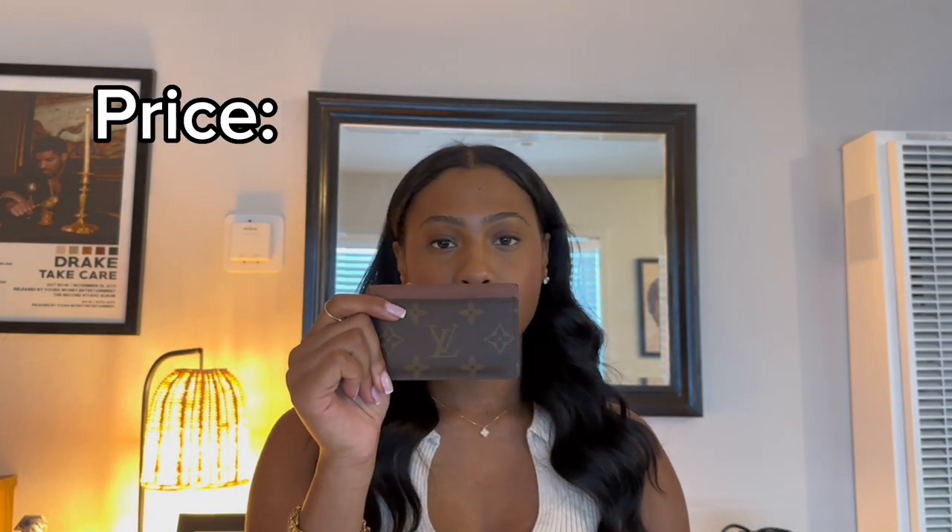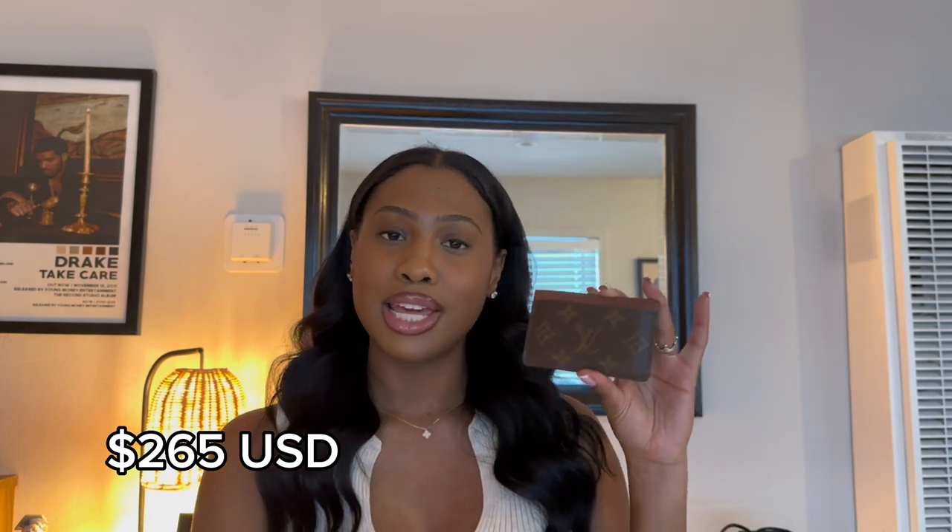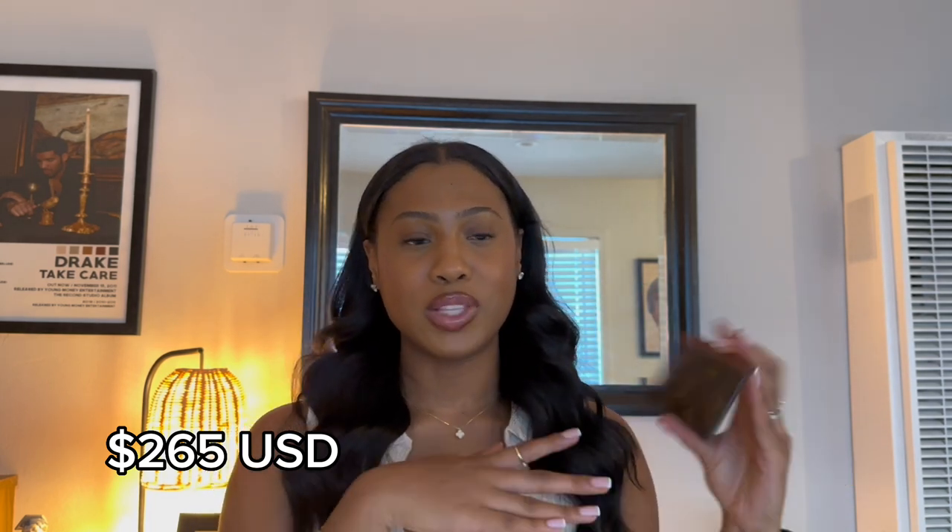Now on to the review. These are probably the most sought-after small leather goods for each fashion house. The price point on the Chanel is significantly higher than the LV. The Chanel is currently retailing at $500, and the LV is currently retailing at, I believe, $275 — I will put the correct price on screen. In terms of price, the LV card holder definitely wins.